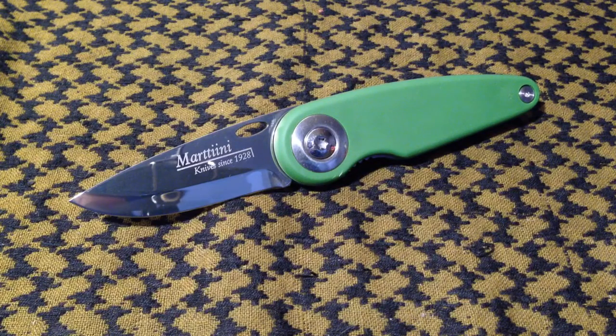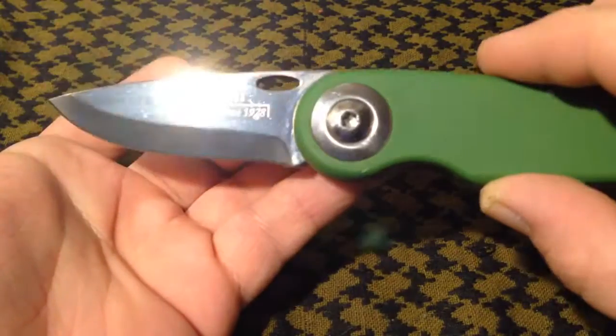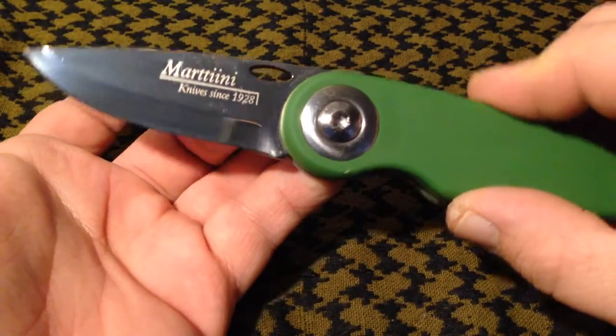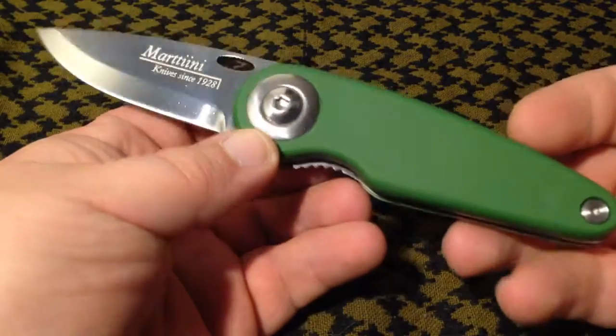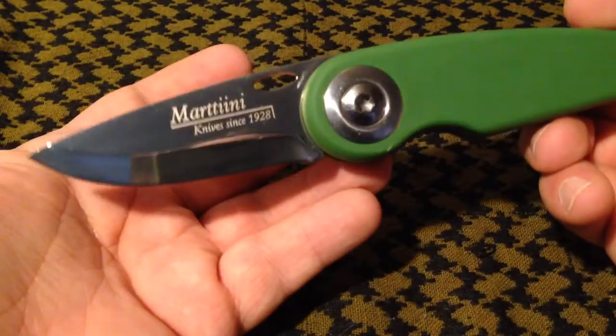Martini is a Finnish company and they are known mainly for their Scandi and Pucco knives, and most of those are made in Finland. This is one of their knives made in China so that it's brought at a competitive price.